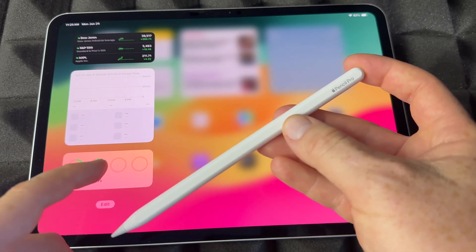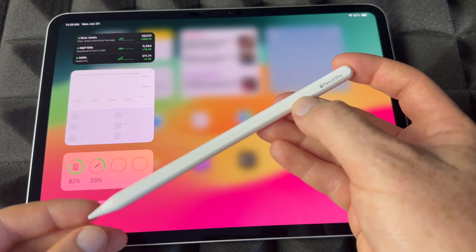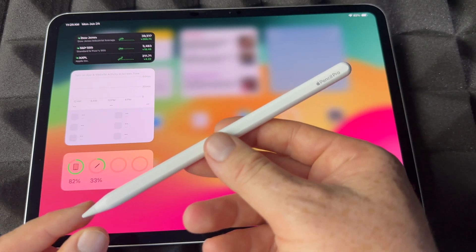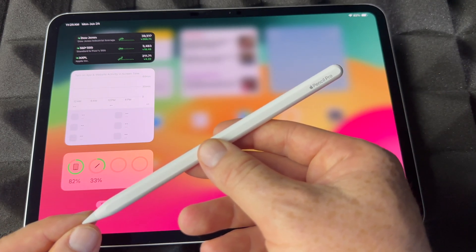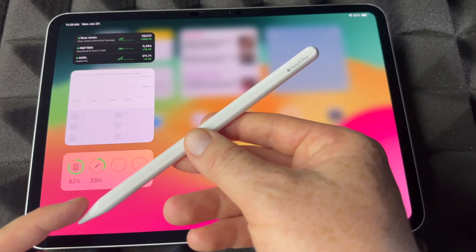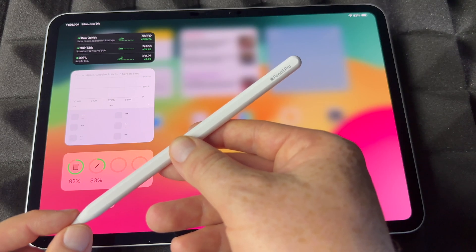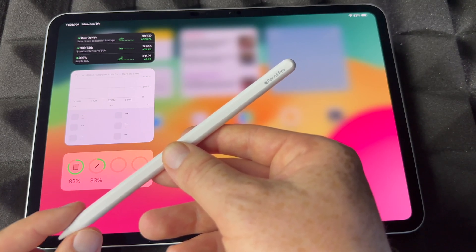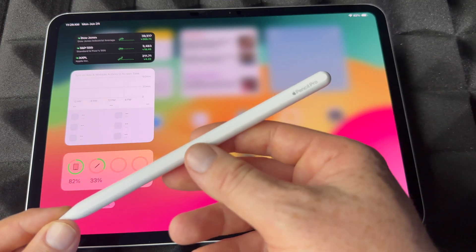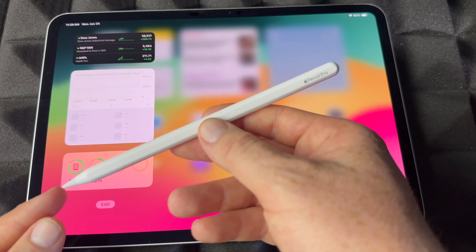You don't have to have it charging when you're taking a look at the battery level. Right now I can see the battery level — it's just telling me that it's not charging. This is an iPad Pro, but it's the same thing on any iPad. Keep in mind that an Apple Pencil Pro does not work on all iPads. There is a list where you can see which iPads are compatible with Apple Pencil Pro.